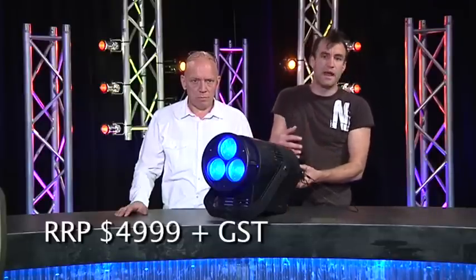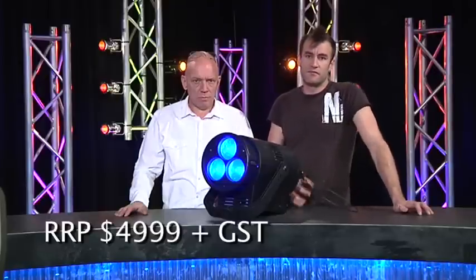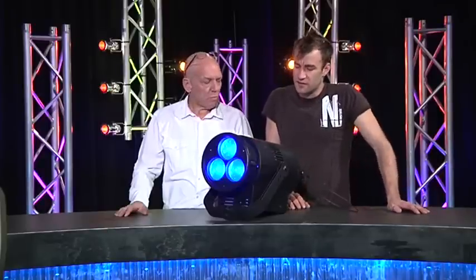Little things like the fans in the back of the unit are sort of tilted inwards rather than outwards so that there's less noise. Even when it's running, the fans aren't particularly loud or noticeable, and by the time you put it in a rig, it's not an issue.